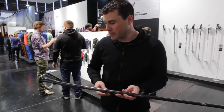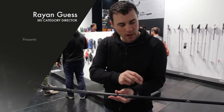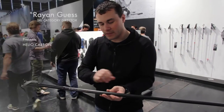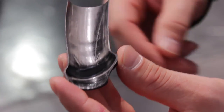The Helio fixed-length carbon is our newest pole to the Black Diamond ski line. The fixed-length carbon brings in a bladder mold technology built out of a carbon pole, so basically the entire pole is completely hollow. We're using the outer shape of the pole to create the structure and the flex of the pole.